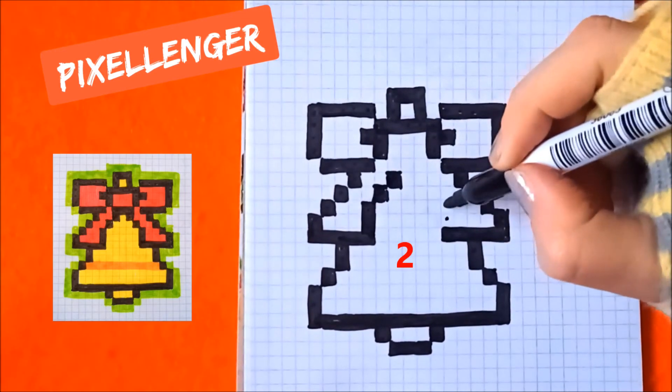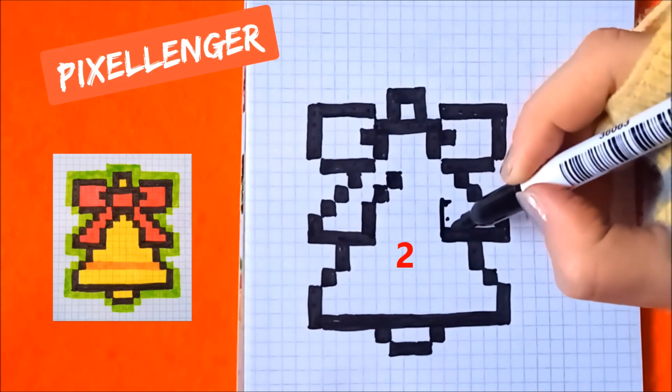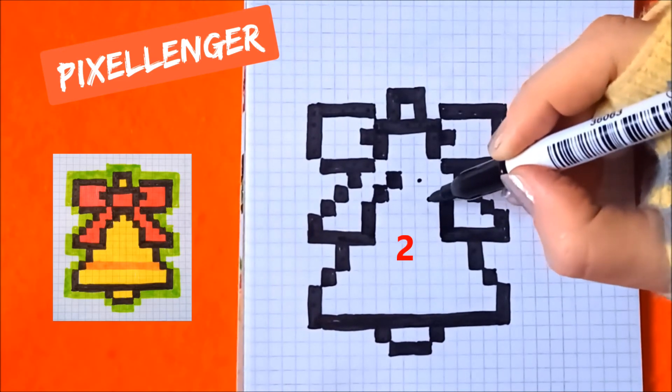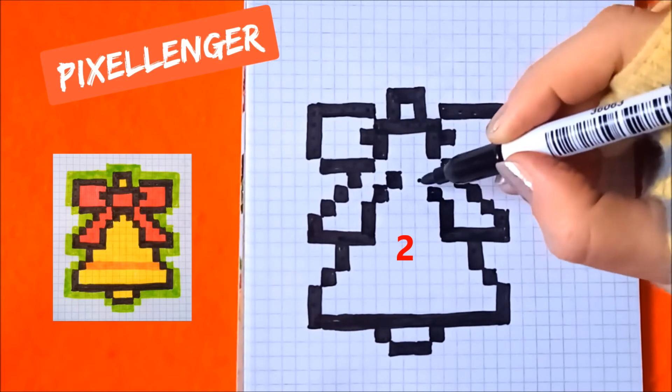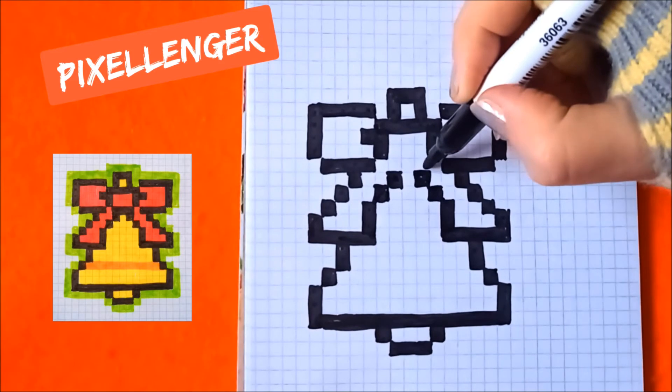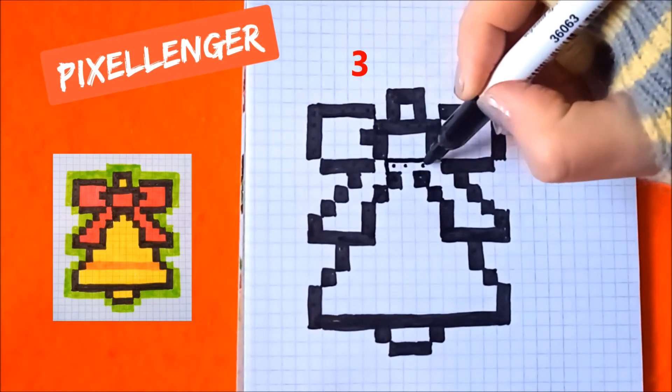From this box two boxes up we should paint over. Go diagonally to the left coloring two boxes one by one. And here go up and coloring three boxes horizontally.